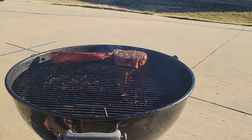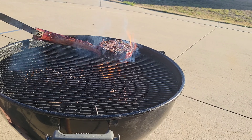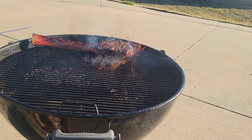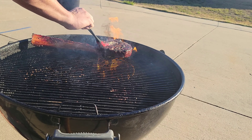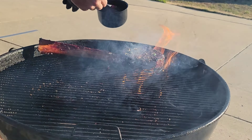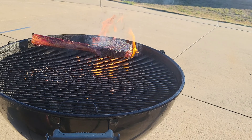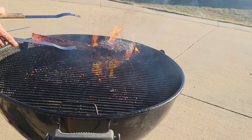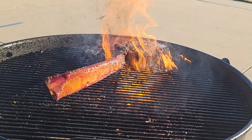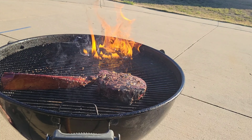Let's go ahead and flip this bad boy over. It's been about a minute or so on that side — got a nice caramelization on there. Just like the last side, I'm going to use a little bit more of our butter and baste it on. This is going to make an awesome steak. Look at that fire — loving the flavor. Go ahead and flip it again, building that nice char on it. That is sizzling, looking beautiful.